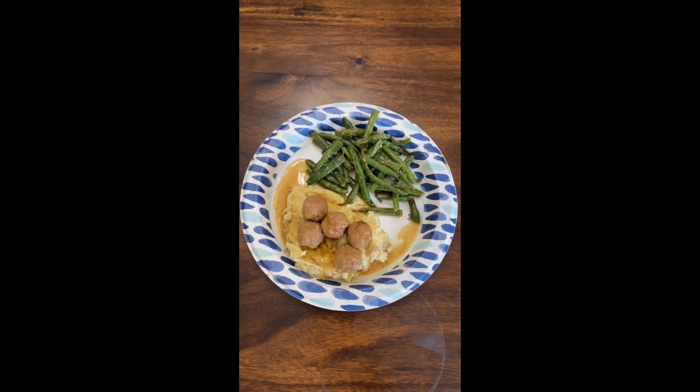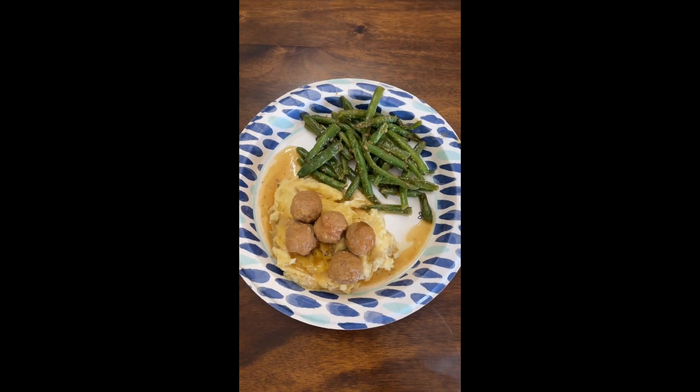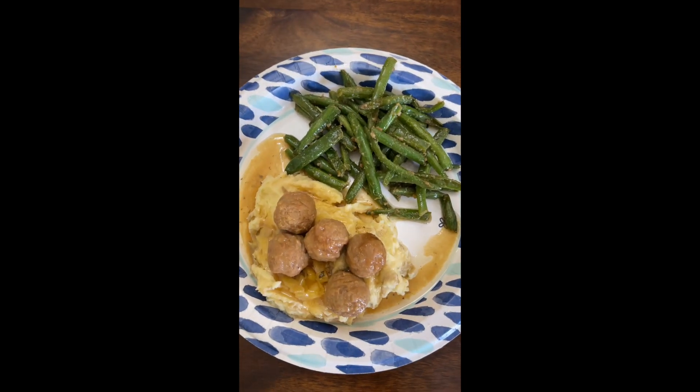Hey y'all, it's Mississippi Crock-Pot Meatballs. It's easy to feed a crowd and really easy to just put in the Crock-Pot and go. Let's get to the recipe.